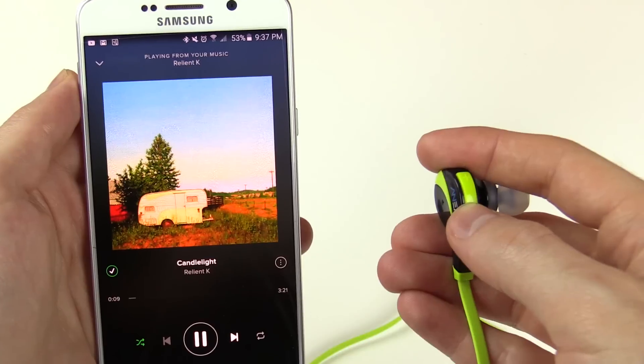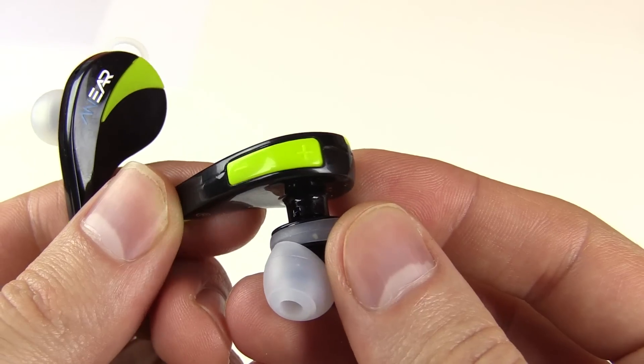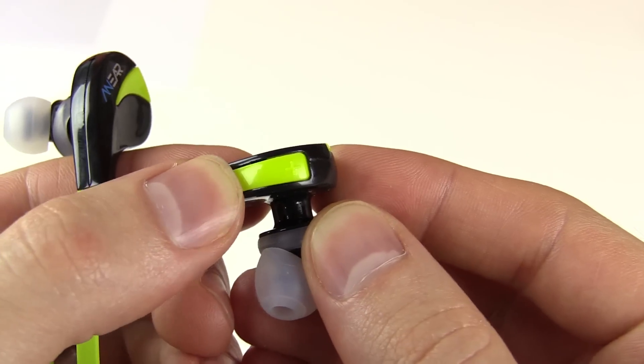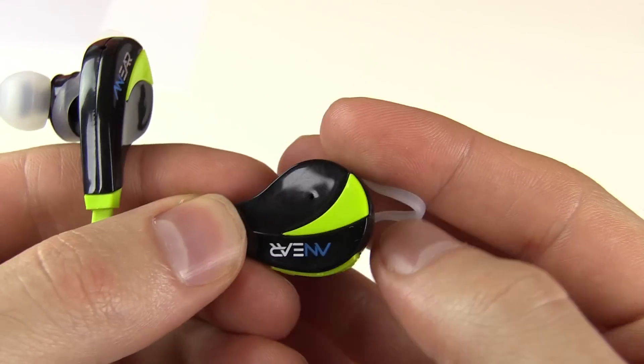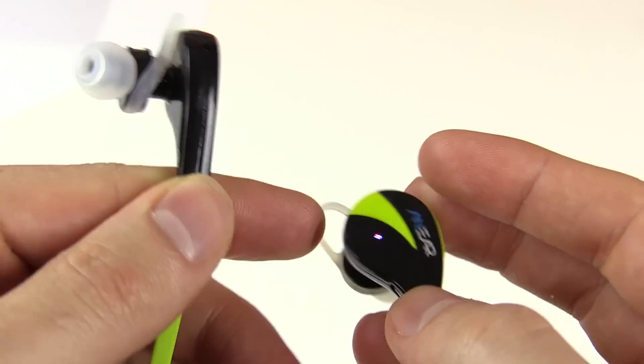The Bluetooth range is okay. I don't really leave the phone somewhere and walk off with these. I keep my phone with me when I'm taking a walk, and I've had my phone in here walking around different rooms in the apartment and it works fine — didn't have any issues there.